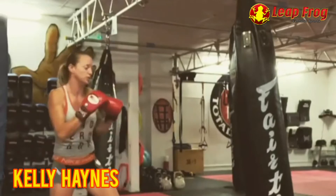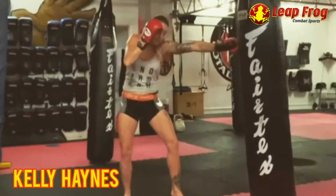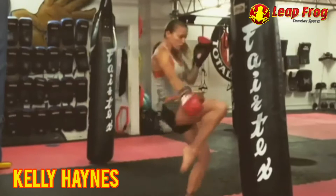Hey guys, hope you're all good. Today I'd like to share a little video working some combinations off the jab — very simple combinations, four in total. The first one is jab lead teep, the second one is jab low rear kick, the third one is jab step-in upward elbow, and the fourth one is jab rear knee and back out.